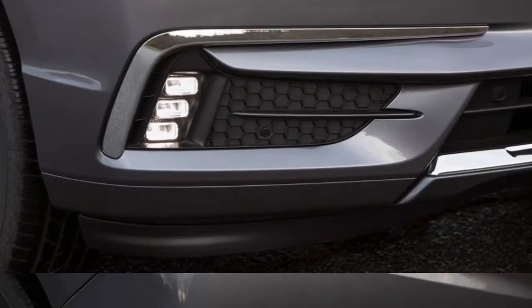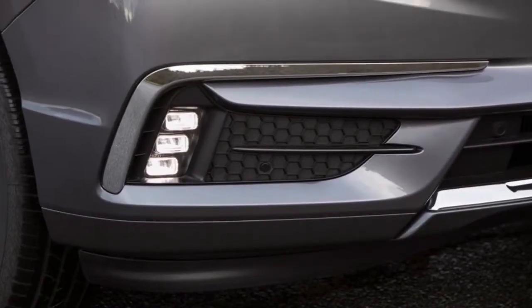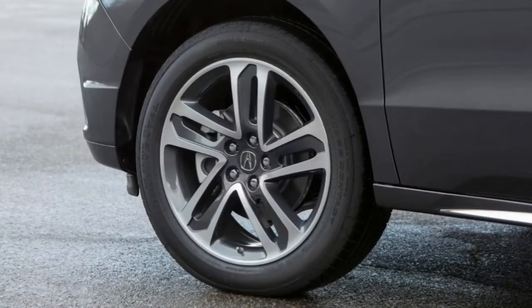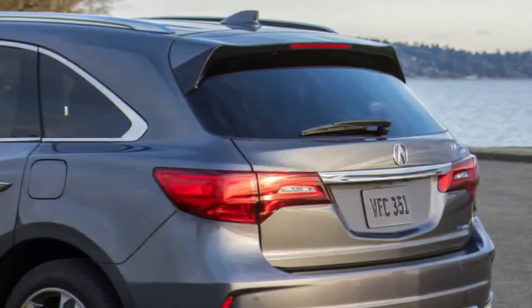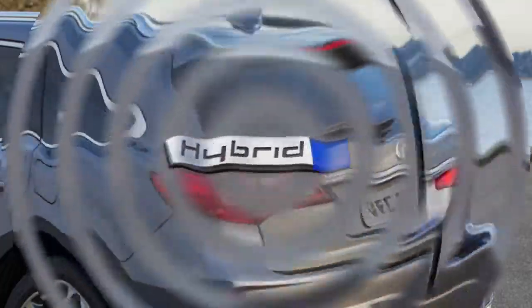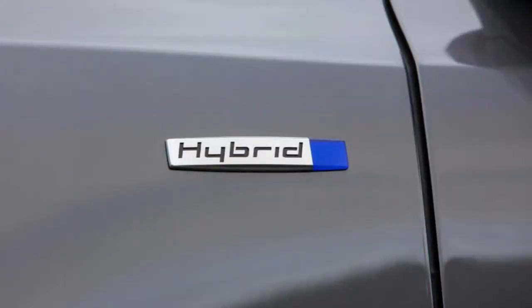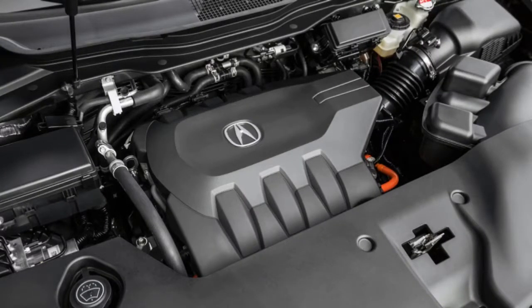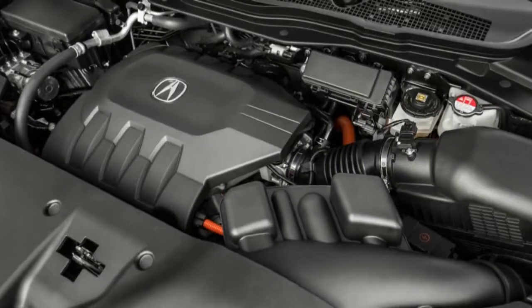The MDX Sport Hybrid uses the same basic system as the 2014 RLX Sport Hybrid, with some newer NSX battery tech sprinkled in, packaged neatly into the refreshed third-generation MDX platform. The system improves handling and efficiency, but more importantly, it smooths out the harshness of shifts and engine stop-starts. We need to examine the system in some detail to understand how all this affects the MDX as a whole, so let's go toe-to-tail.